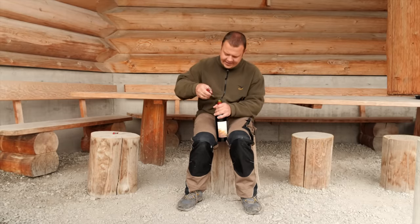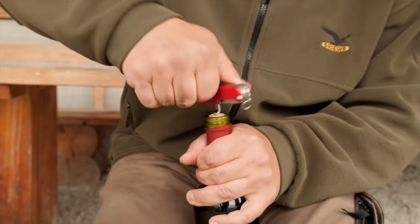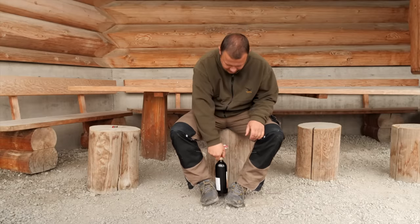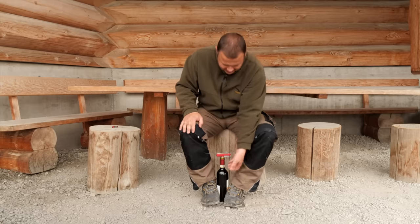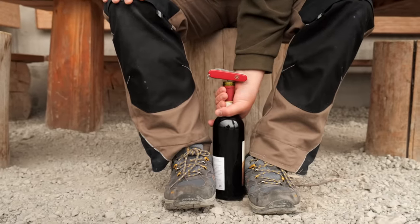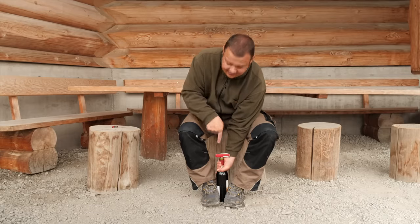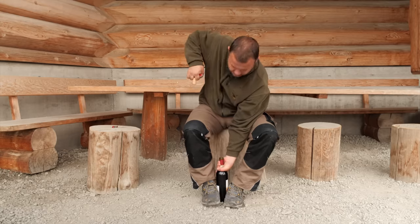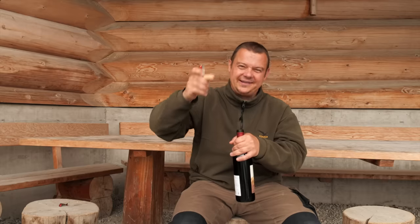Turn the corkscrew all the way in, clamp the bottle between your feet, hold the neck of the bottle with one hand. This arm is stretched and press the bottle against the floor. Then take the handle and pull it out. I call this technique the gorilla technique, because for taking out the cork you need the strength of a gorilla.